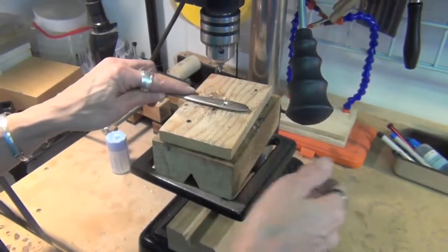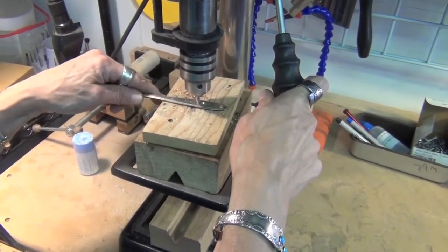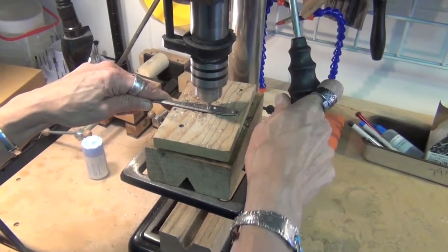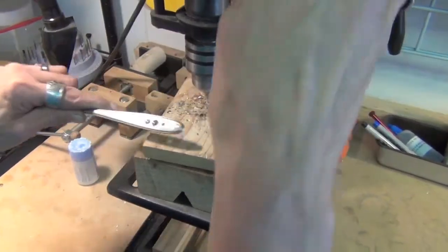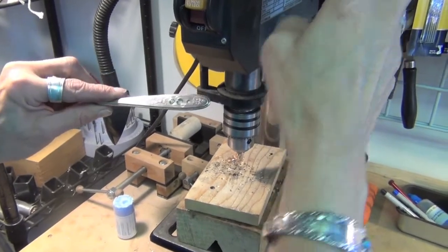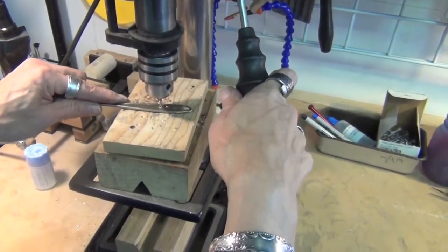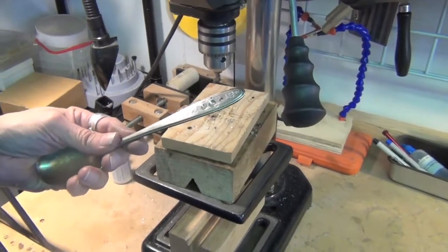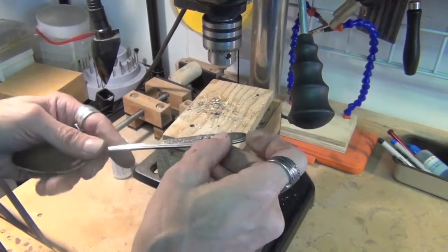We're going to go ahead and drill with the countersinking bit. You do not need to drill a pilot hole in advance to use the countersinking bit. It's a fairly thick piece of silverware, so I don't want to create too big of a pocket on the top. I know my crystal is not going to fit in there, so I'm going to open up the back a little bit rather than making it deeper — that's going to open up the hole that the rivet needs to go into. And then that fits.